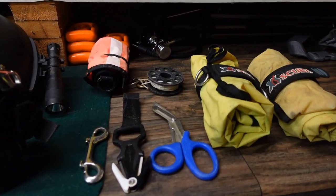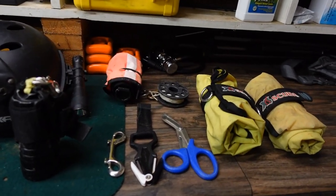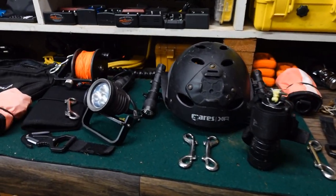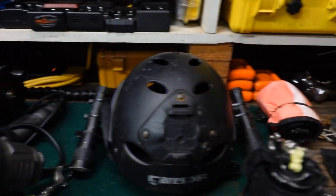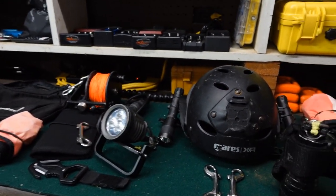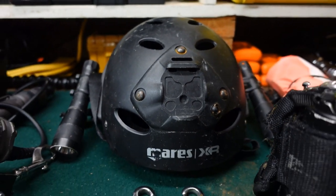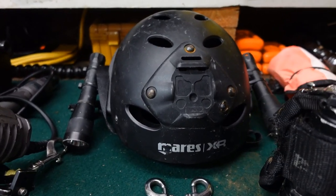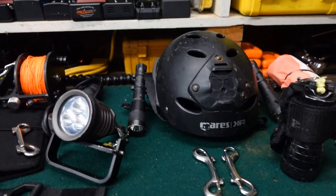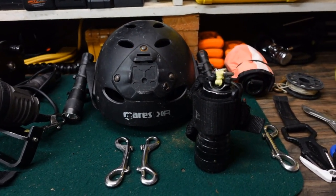Now I'm going to look at my public safety accessories, which I use for not only public safety diving but also salvage work. Some items from the previous setup are going to cross over — yes, I use that 400-foot reel for search purposes in public safety. Yes, I use the helmet. If I'm not in a full face mask, in a traditional mask I'll wear the helmet because I can mount my camera on it and mount the lights on it as well, which really comes in handy.